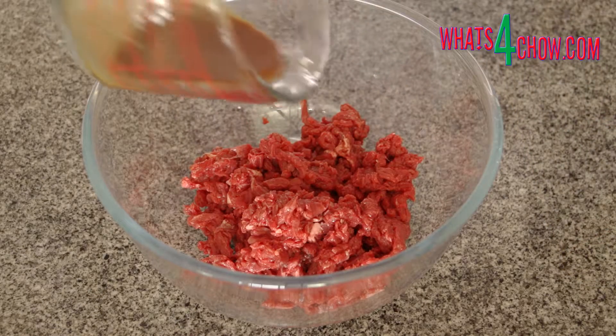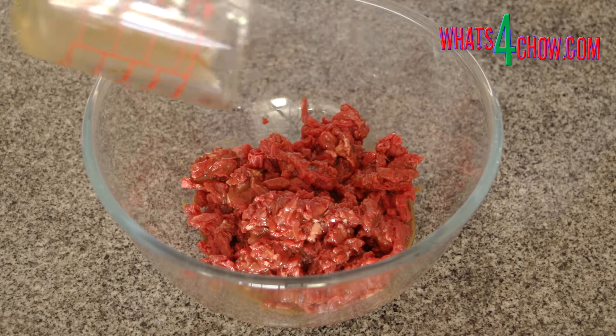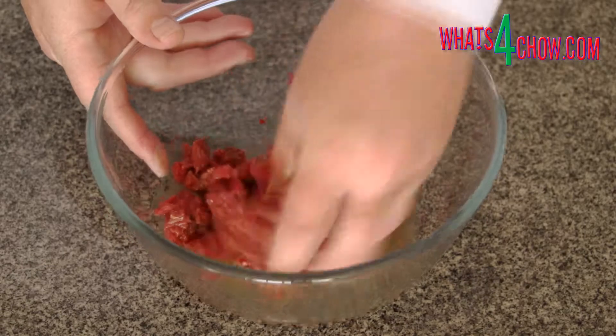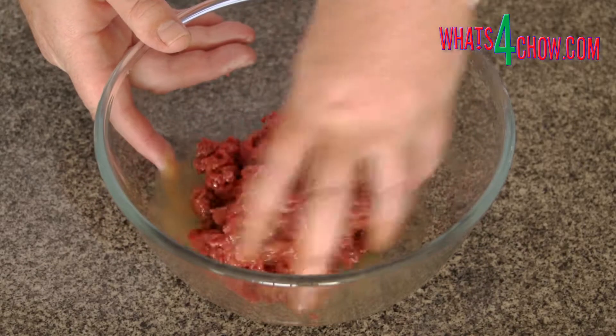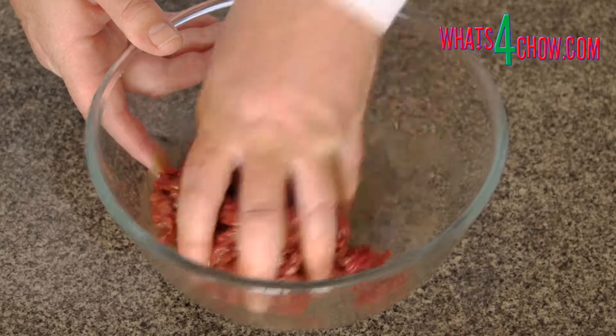While the dough matures, finely chop the rump steak. In a jug, combine the soy sauce, rice wine, sugar, sesame oil and corn flour. Pour this into the beef and massage the marinade into the beef, then put this aside.